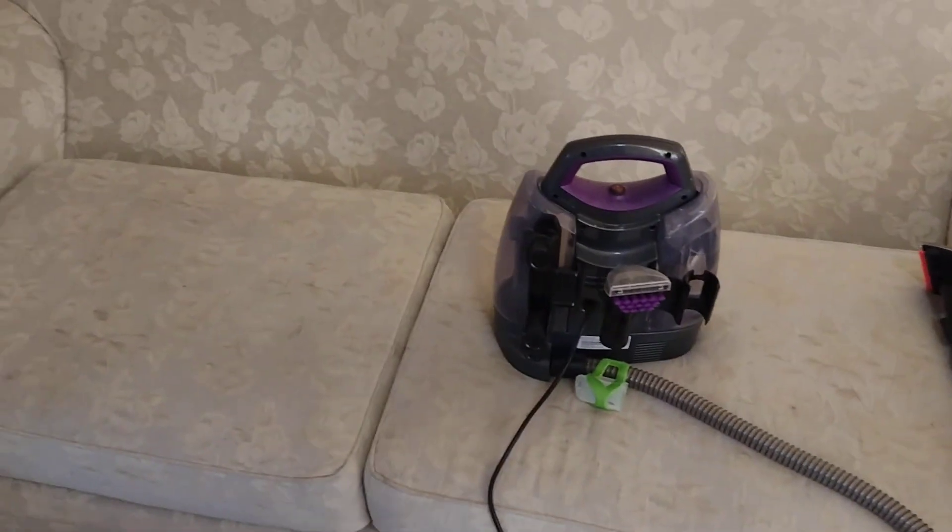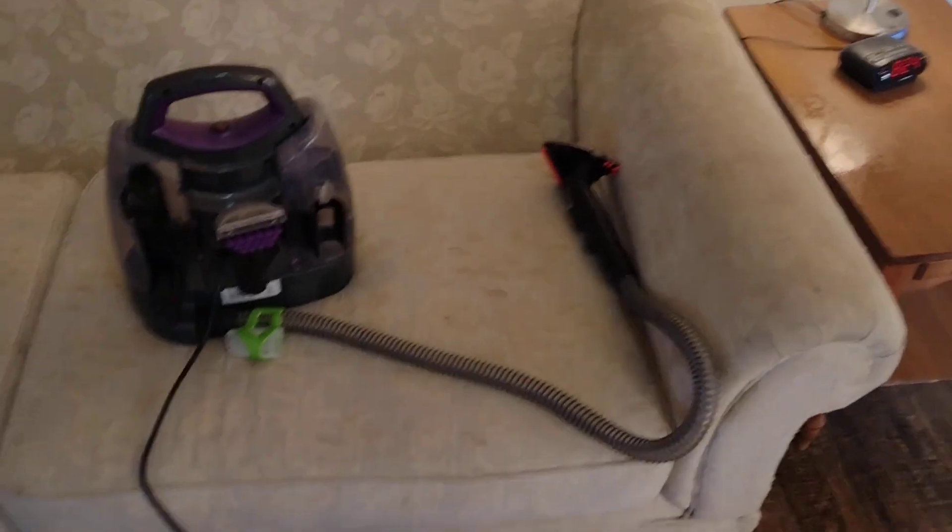I'm going to do a quick little video. I'm cleaning a couch for somebody, and you're going to see this Bissell deal. I do a little moisture cleaning.